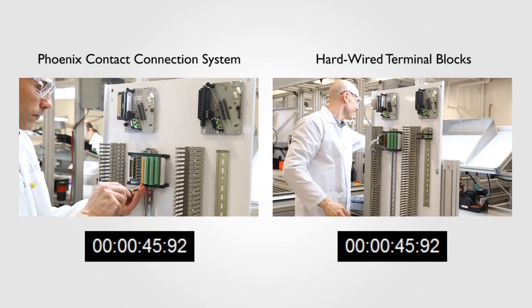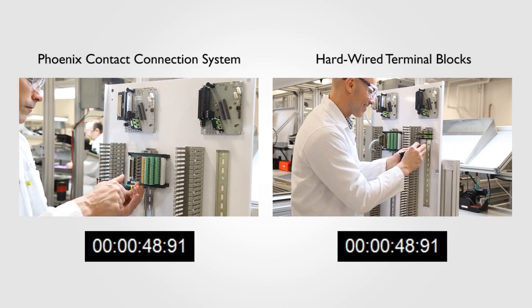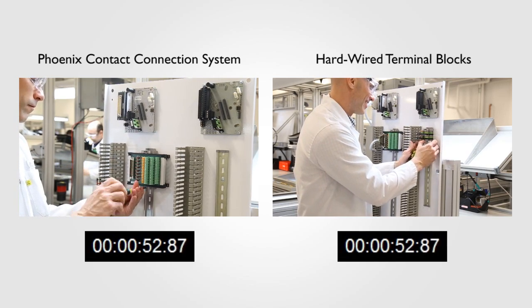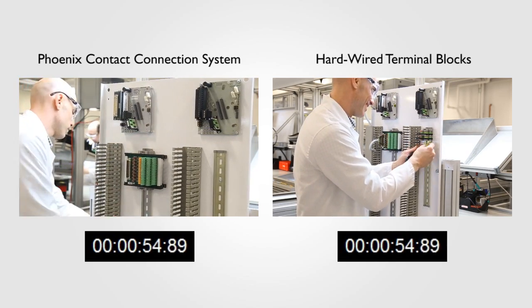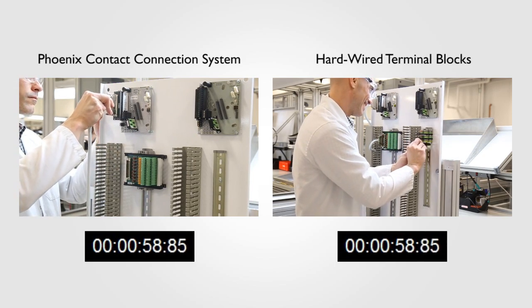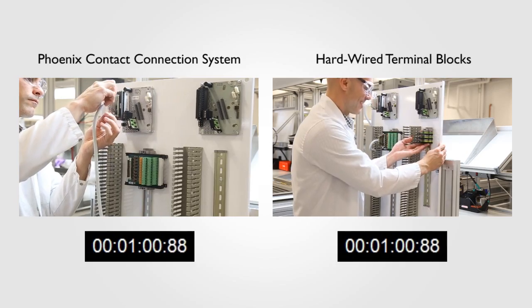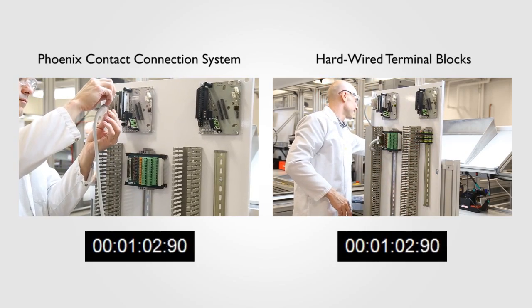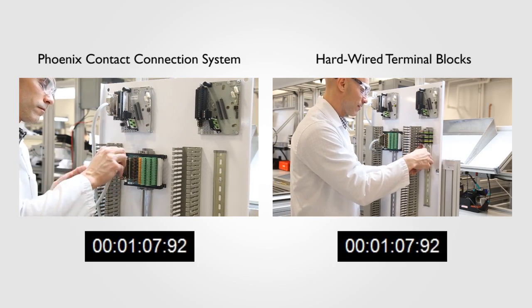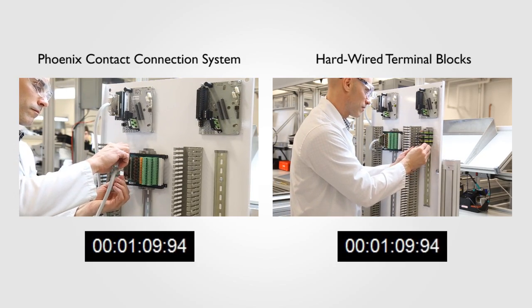As you can see, the installer on the left has already moved on to the next step: adding the Field Termination Assembly, or FTA. This FTA provides the same three-wire connection used in the terminal block arrangement. Just like the terminal block arrangement, fuses, disconnects, and test points are also provided for each channel. The key difference? All those functions are contained in a footprint of roughly 4 inches.